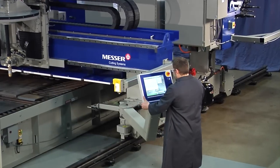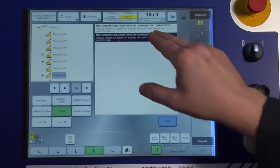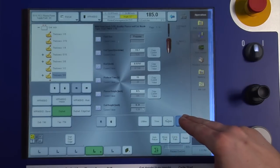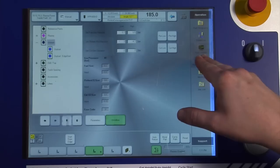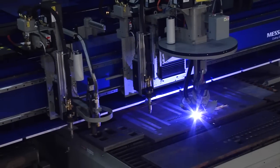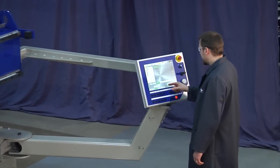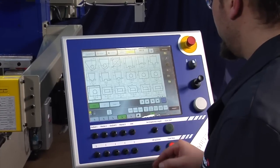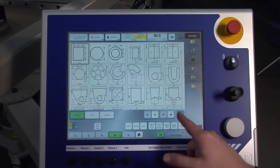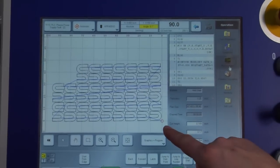Our easy-to-use Global Control Plus interface with familiar screen layout and onboard material database allows operators to set up quickly with minimal instruction and cut high-quality parts time after time, so any operator will quickly master machine operation. A standard part shapes library and nesting software is included, and software enhancements are available for the life of the machine.